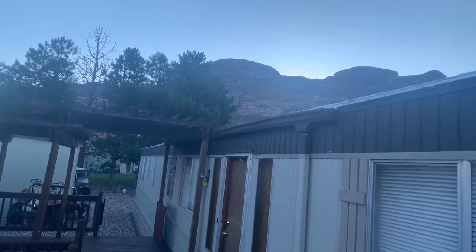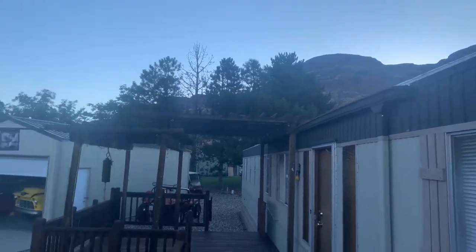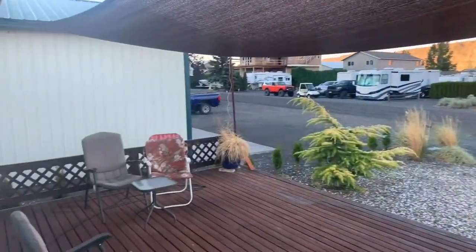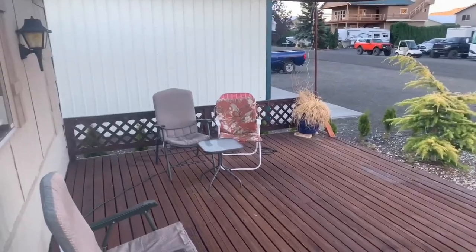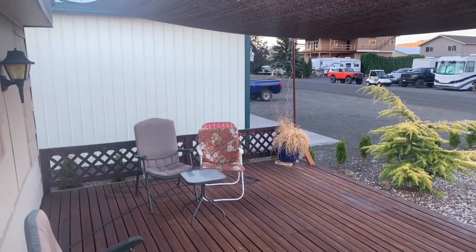The sun's just about to pop over those canyon walls right now. I think I'll just come out here and grab a little seat right here on the deck and have a cup of coffee. I'll catch you guys in a little bit.